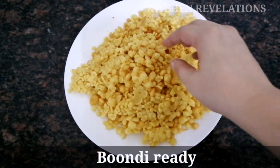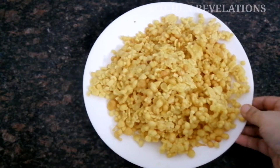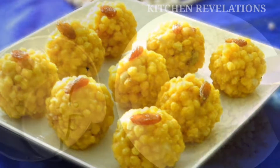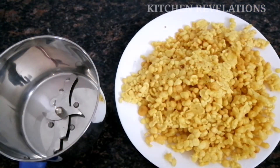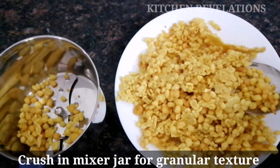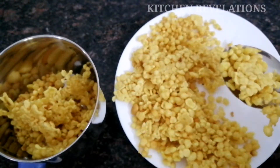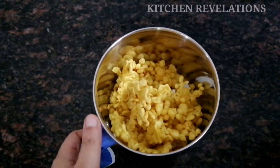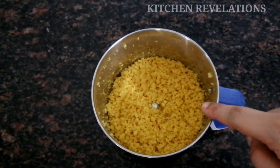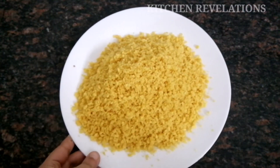Our boondi is ready. You need not worry if there are big lumps — you can gently crush them with your hand. Now, as shown, you can make laddus with the boondis as they are. However, I like a fine texture so I'm going to give them a slight crush in the mixer grinder jar. Add the boondis little by little and give small pulses — do not mix continuously else they will turn into fine powder. We need a granular texture. Crush the remaining boondis in the same way.